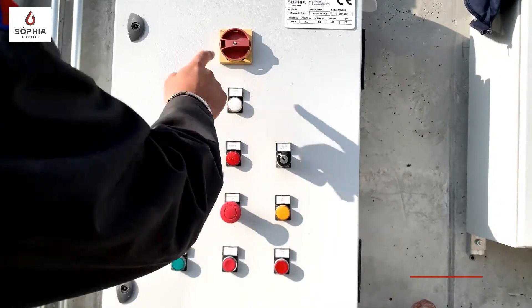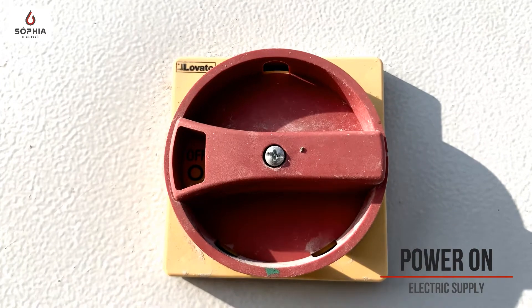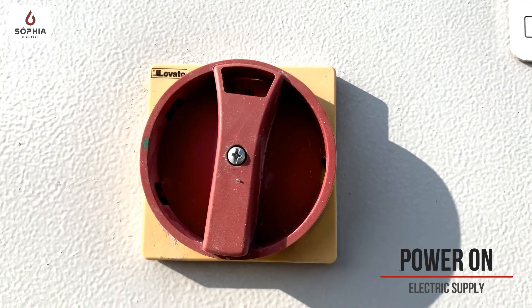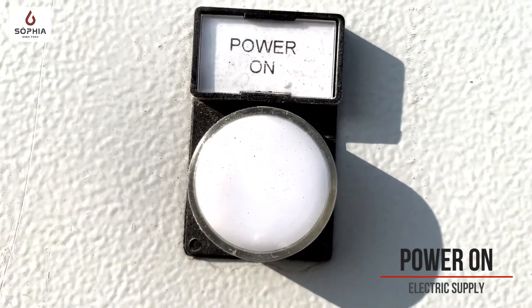The first thing, put this button on the on position in order to power on the electrical cabinet. When this light is switched on, the electrical cabinet is operated.